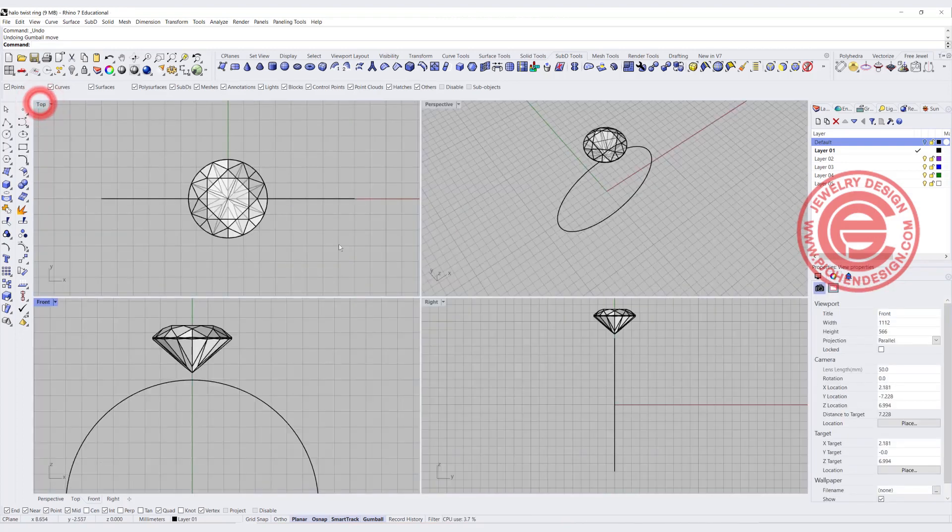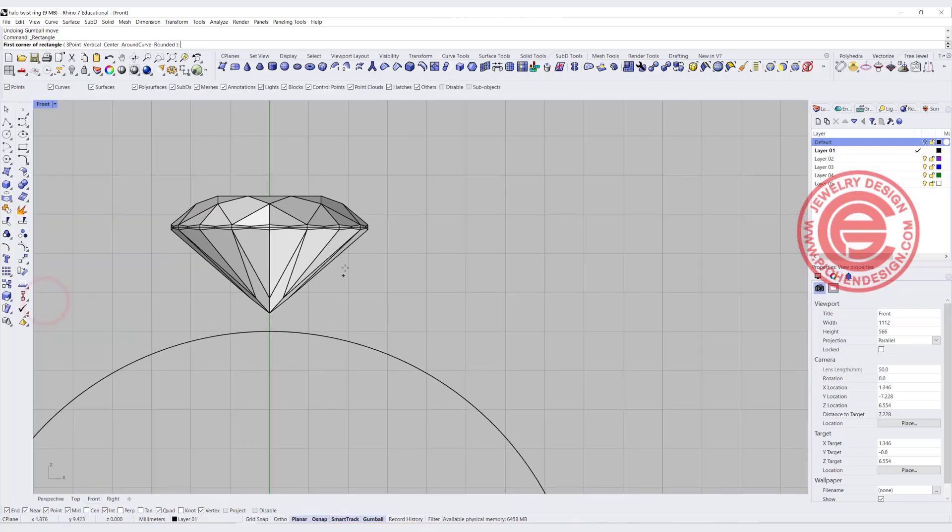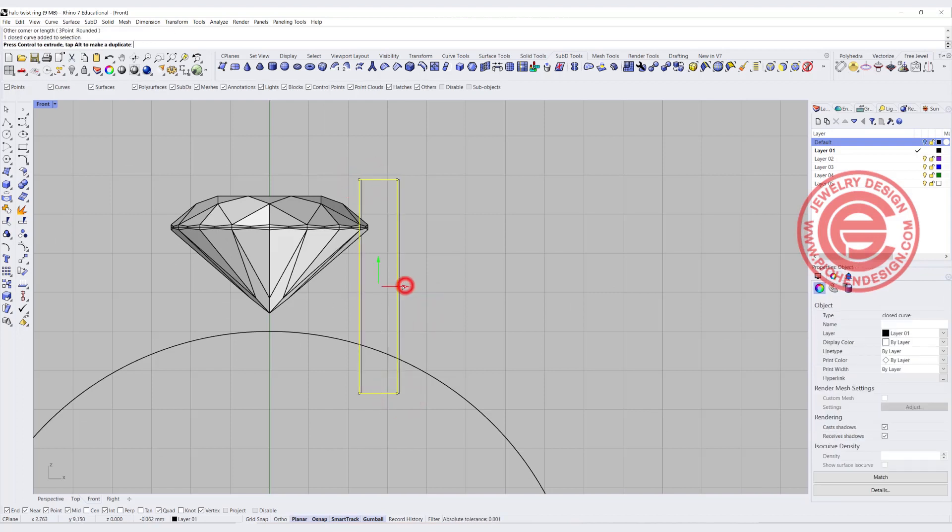Once we have the stone, we want to make a bezel set, so let's go ahead and draw a rectangle — something like this. This will be the bezel, and I wanted to cut it no more than 25% of the stone. Usually I will do about 20%. You can make it tilted if you want to. I'm intentionally making it a little bit taller.